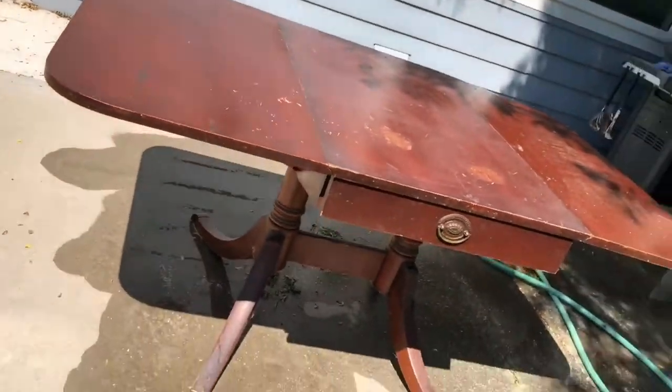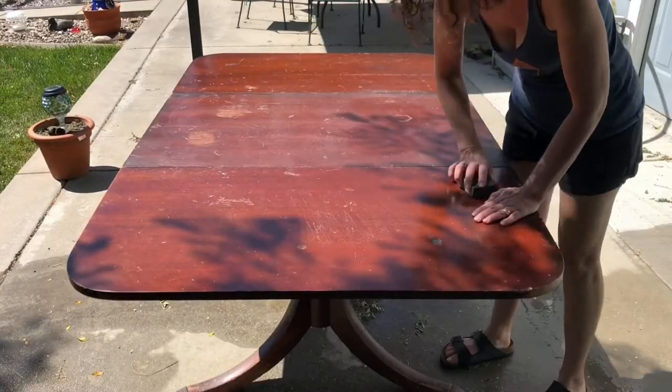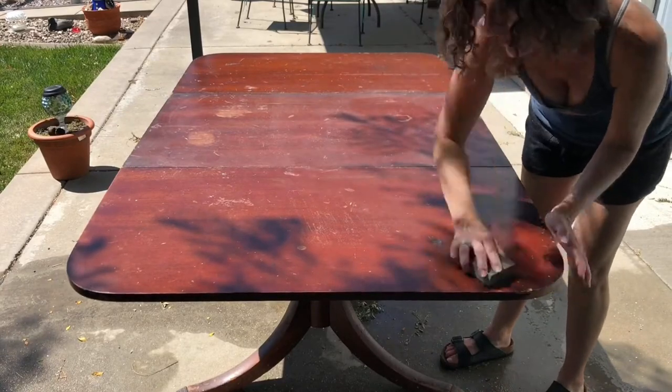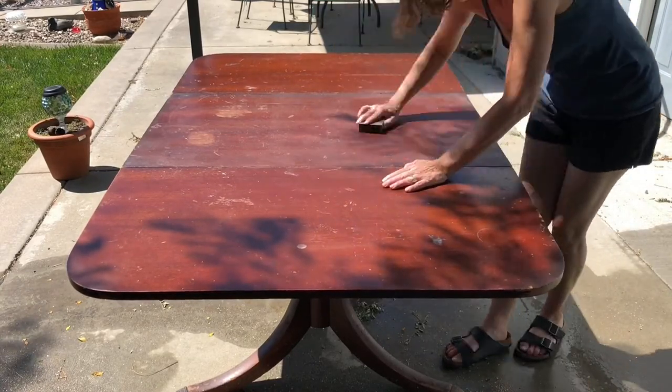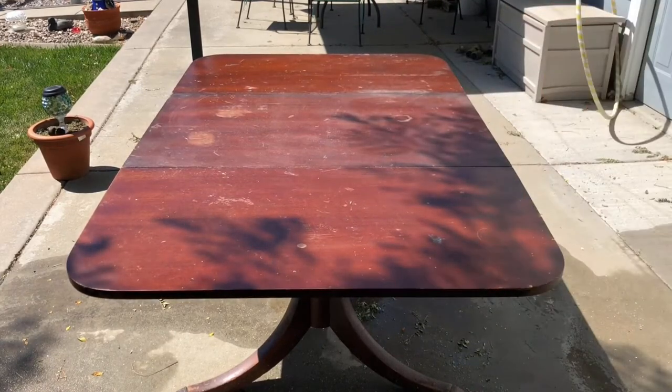I found this table on Nextdoor.com for free. It had been well loved and sat in storage for a long time. I took a sanding block and lightly sanded with the grain of the wood for the whole entire table.